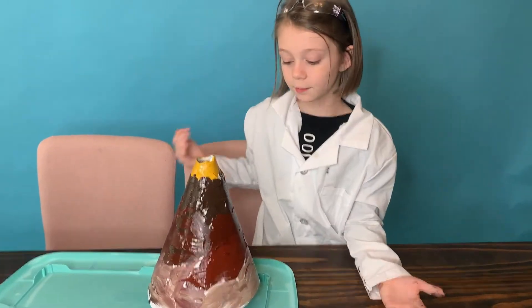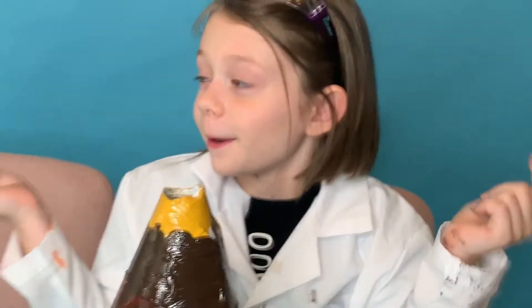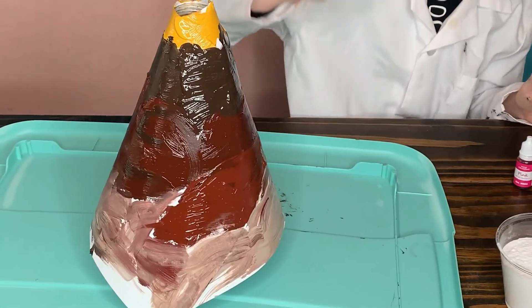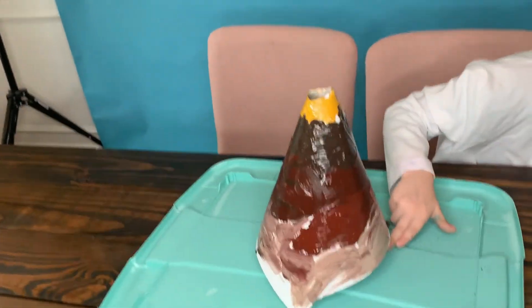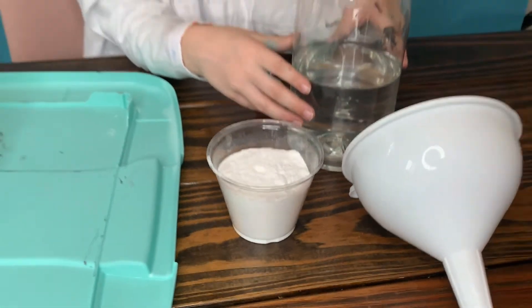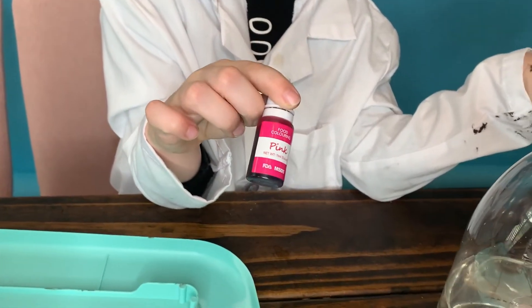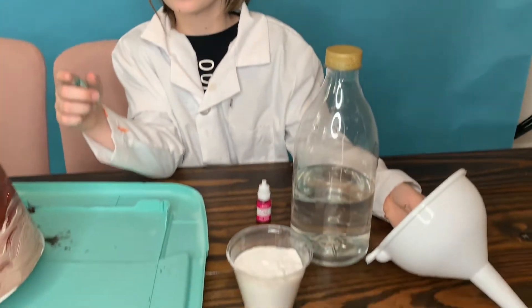Guys, look — my finished volcano! Now we're gonna make the volcano explode, not for real but explode. So you need an empty plastic bottle. And then we'll need baking soda, we'll need vinegar, and we'll need food coloring — this is pink but it looks like red when you're done. And then we'll need a funnel. Let's get to it!